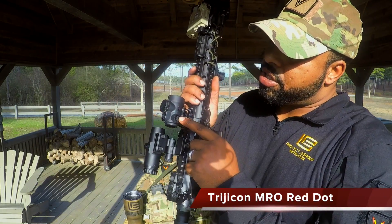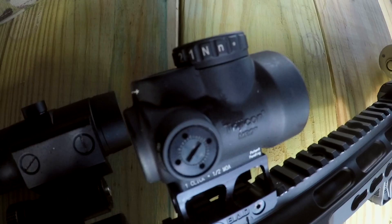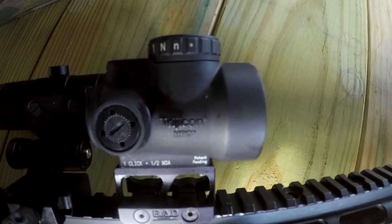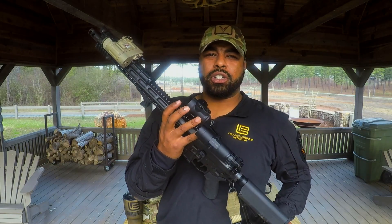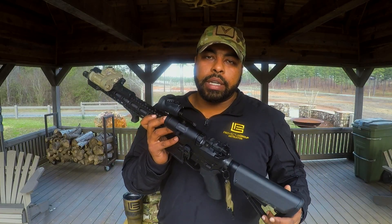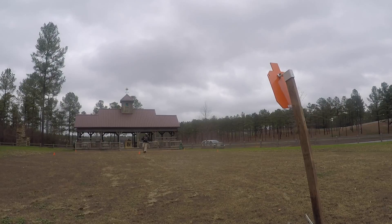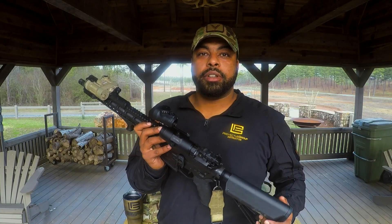Next is the Trijicon MRO red dot. This is the first time I've run a Trijicon MRO — for the most part I've only used Aimpoint. I really like how it has a much larger field of view, so I can see more of what I'm doing. The better I can see my target, the better I can identify threats, the quicker I can get this dot on that threat, the quicker I can pull the trigger, stopping the threat.